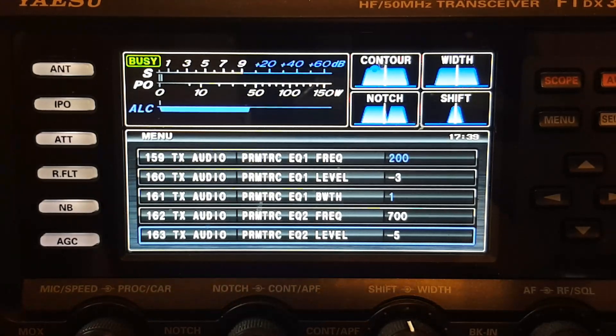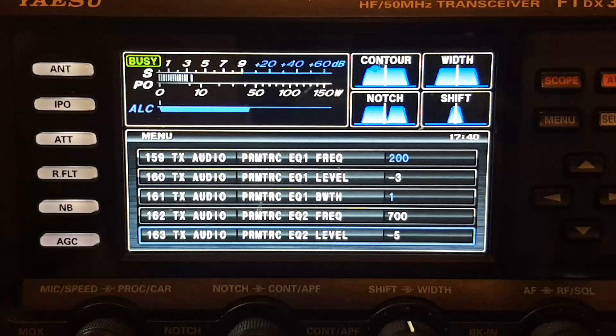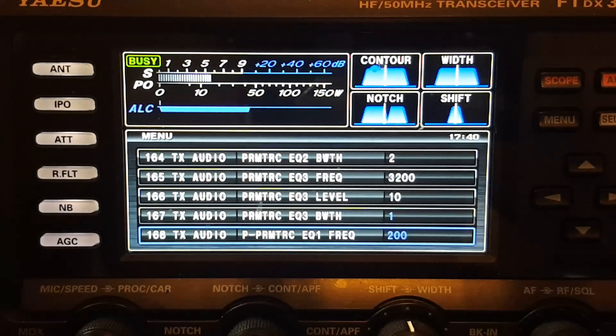These are my menu settings for my mic equalization. On Yaesu — at least this FTDX series — parametric EQ 1 through 3 are the settings with the processor off. If I scroll down, you can see where it starts saying P-dash parametric EQ — that's the processing-on settings. The processor-off settings are above that.